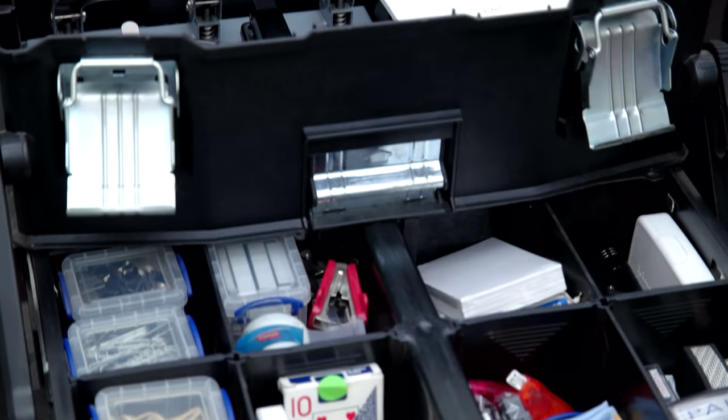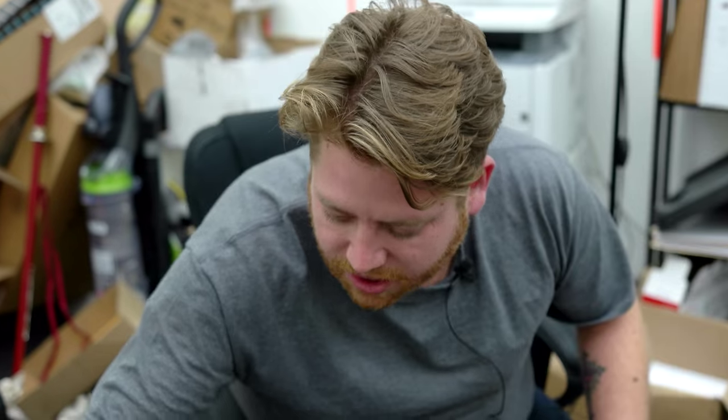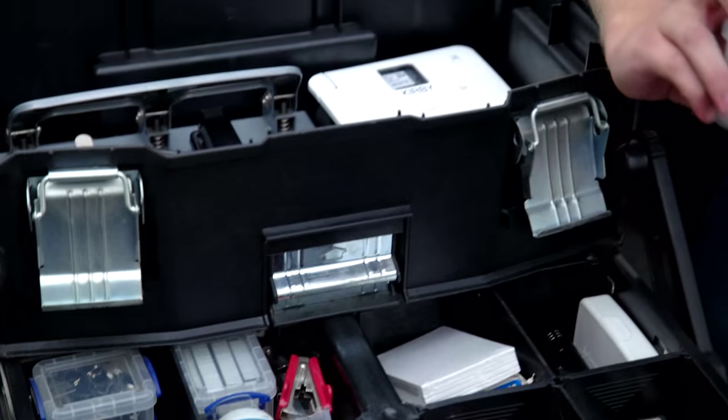Down here we have all of the different fasteners you could possibly need — different brackets, paper clips. Always use paper clips because you have to make copies of everything. If you staple it, you have to rip it apart. So until it is the last time that you're going to use it, make sure you use paper clips — otherwise you're going to hate your life.